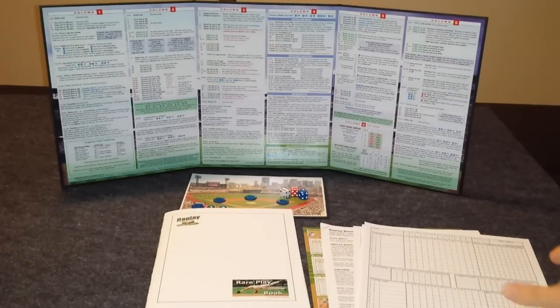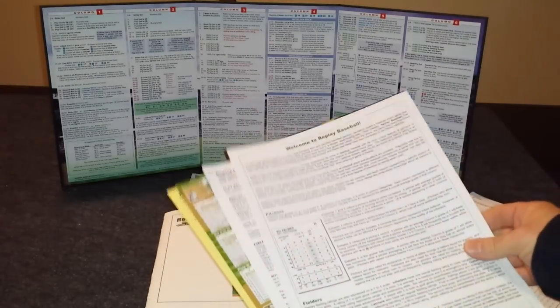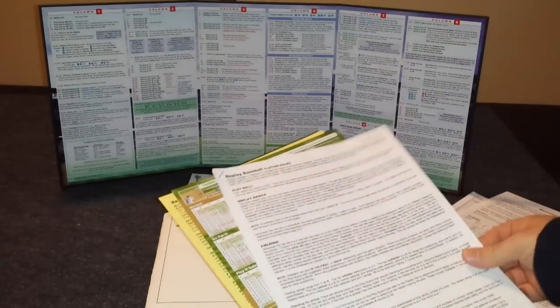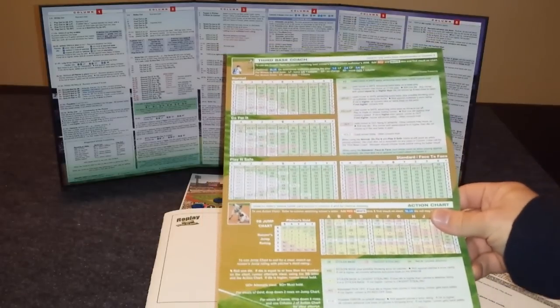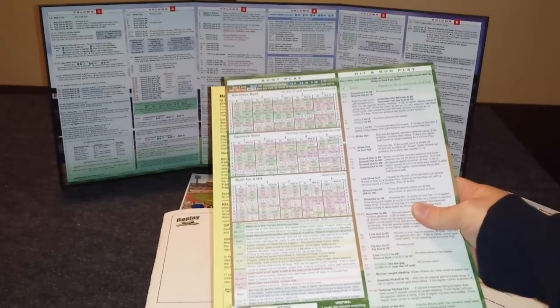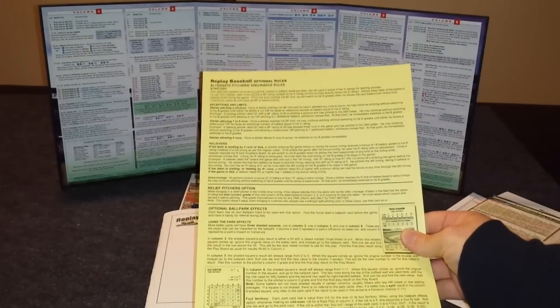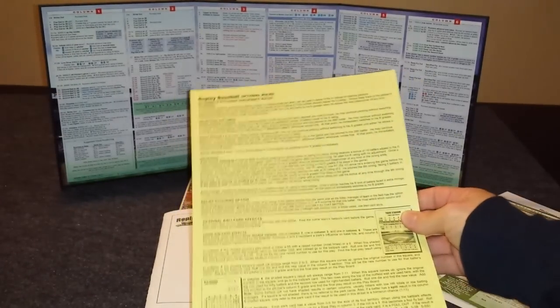There's a rare play game booklet. Then you also get five score sheets, a welcome sheet that tells you how to read all the cards, the game rules themselves that has a very handy sample of play on the back. Then there's a double-sided chart that has an automated third base coach if you're playing solo, and on the other side, it tells you how to get the results for the bunt and hit-and-run plays. And finally, there's a double-sided sheet that has some advanced rules on it for after you get comfortable with the game — you can add some extra options.